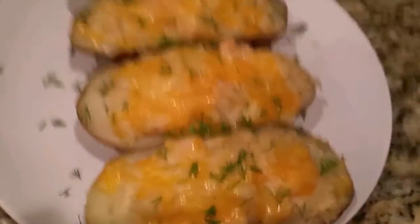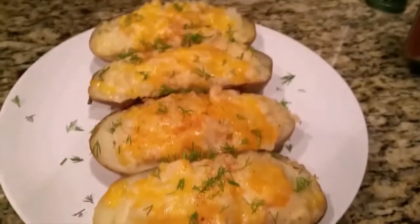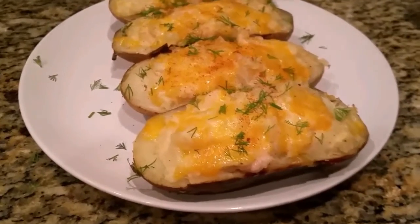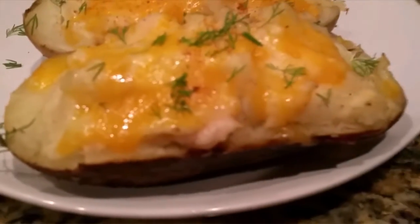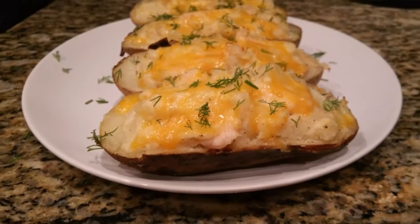Look how beautiful it is! I'm gonna sprinkle with a little bit of paprika — you don't have to if you don't want to, just leave it as is. And we're all done for today! Thumbs up, subscribe, let me know how much you like these recipes, and I'll see you in my next video. Bye!